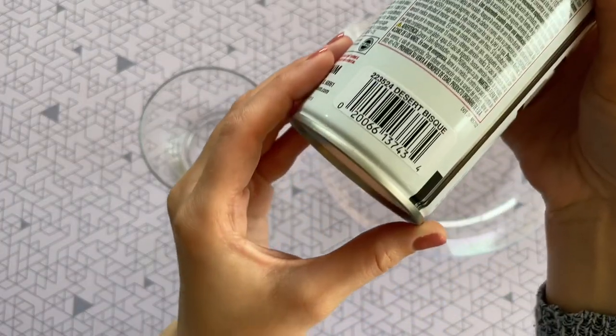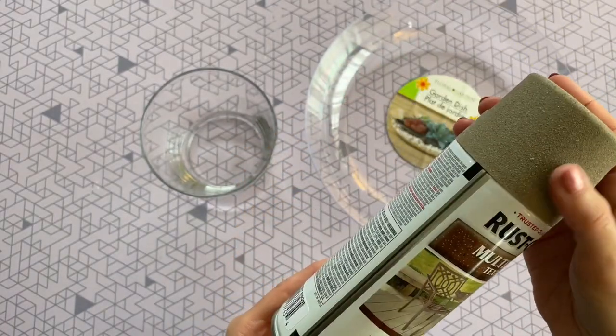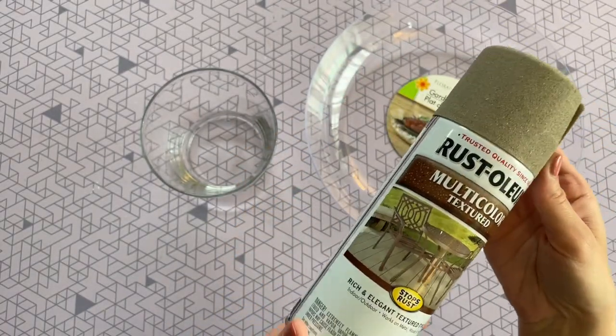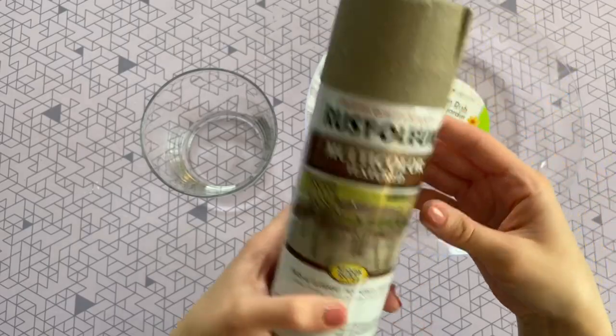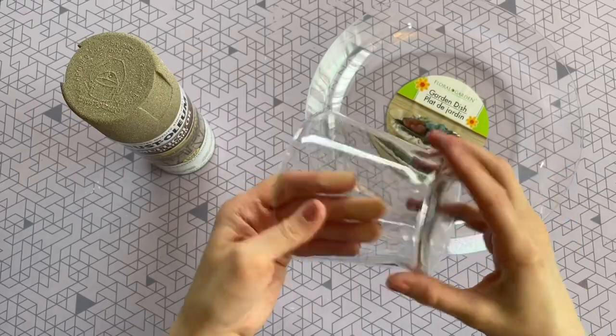It's part of their multicolored texture line and it has such a nice shade to it. This one in particular is called Desert Bisque, and it has not only a faux stone look but a texture as well — you can kind of feel it on the cap. I picked this up from Amazon but you can definitely find it at Walmart as well.